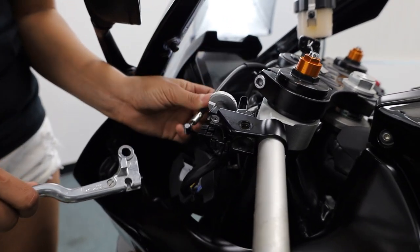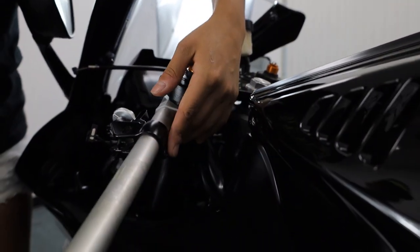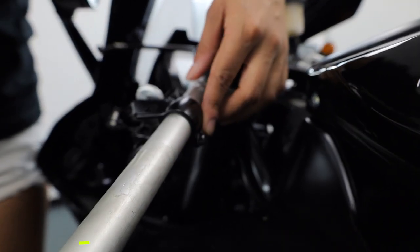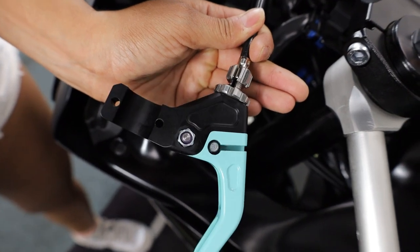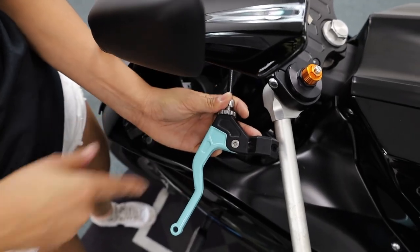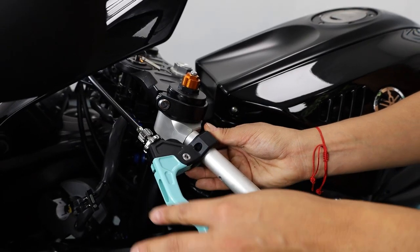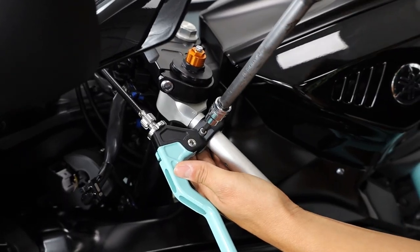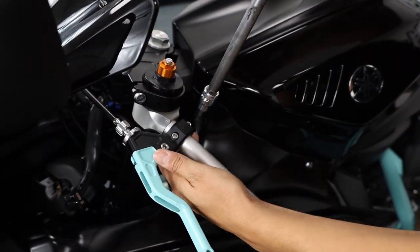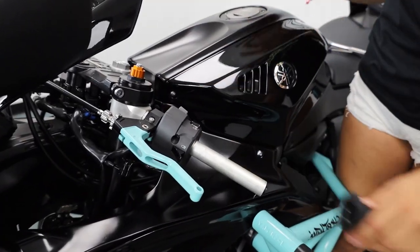Now grab a ten millimeter socket to remove the bolt from under the perch. Remove the clutch cable from the OEM lever, then remove the clutch safety clip from underneath the perch. Move over to this side and use an eight millimeter socket to remove the bolt, then slide it right off. Grab your lever, reinstall the OEM clutch cable, install the lever onto your bar, grab the clamp, reinsert the provided hardware, and tighten the bolts — leaving a little wiggle room for final adjustment.